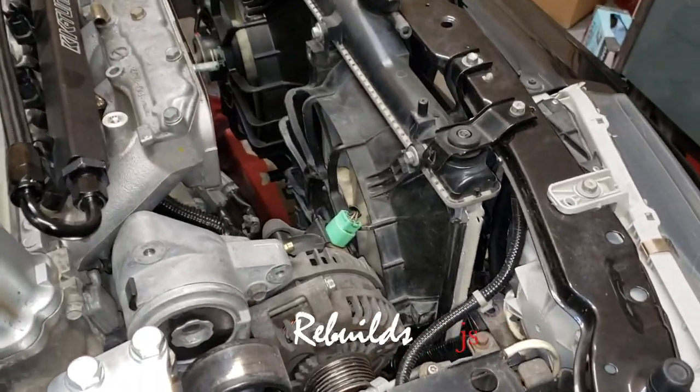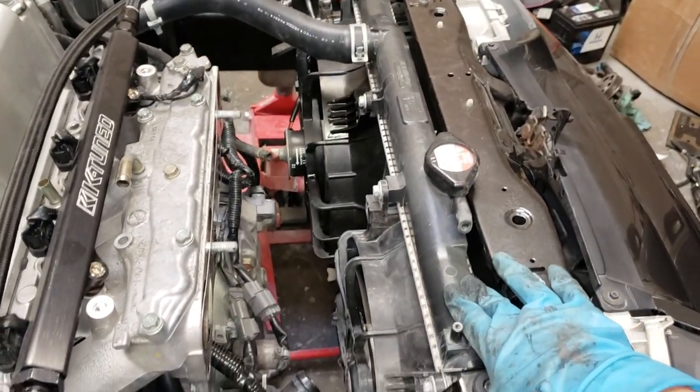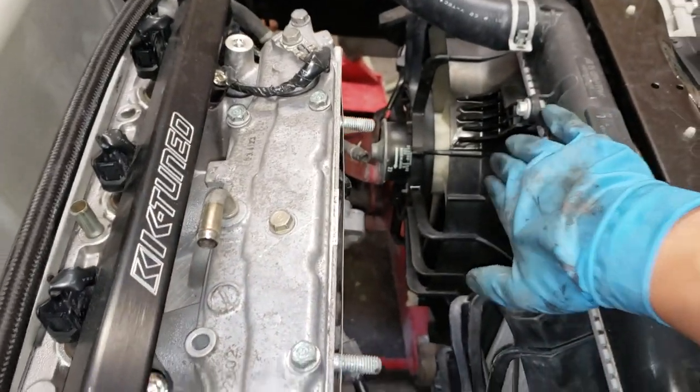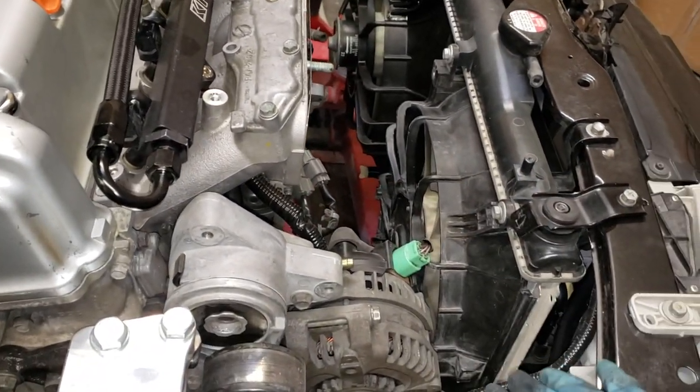Here it is. I have an OEM RSX radiator installed with the OEM RSX driver and passenger side fan, because I'm keeping the AC, air conditioning, in this car.